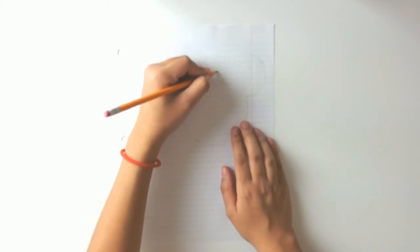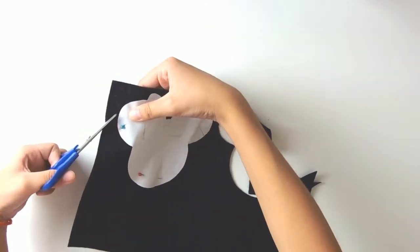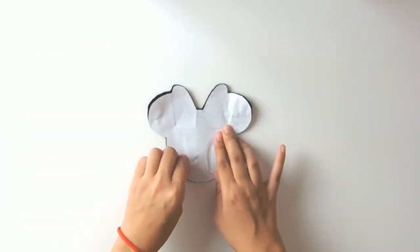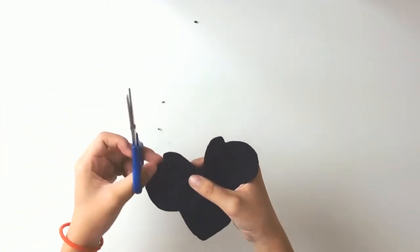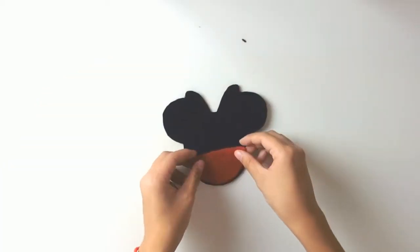Repeat the exact same steps for Minnie — draw out Mickey's silhouette and this time add a bow. I freehanded it, but I'm sure there's a stencil online. Cut it out, stick that onto some black felt, and cut away. Now you've got a little Minnie Mouse silhouette — fix it up if you want to make sure it's perfect. Then repeat the same steps with the half circle and red felt, cut that out, and you've got a little skirt for Minnie.